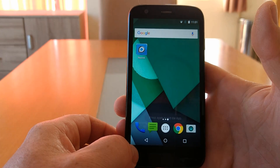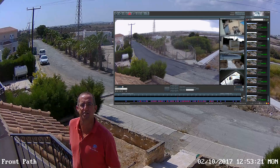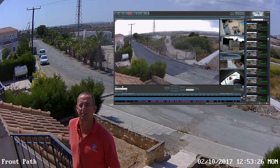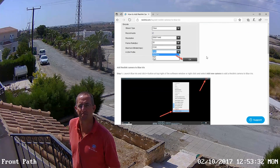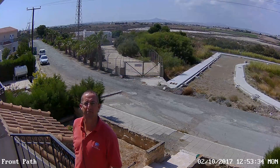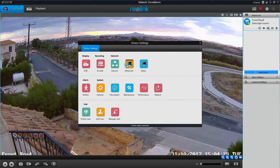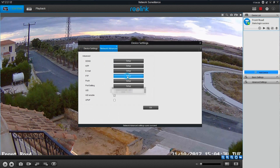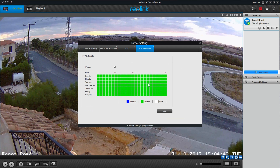I've got other cameras on my network, so I'm actually using BlueIris as my security camera solution, and the Reolink camera connects with that no problems at all. There are instructions on how to do that on the Reolink support website. But if you want to use this camera as a standalone camera without using security software, it's fantastic — I had it set up within about 10 minutes to record clips from motion detection and save them onto my network storage device.